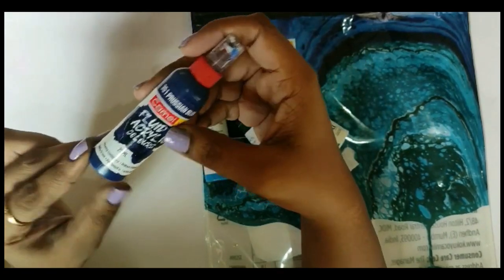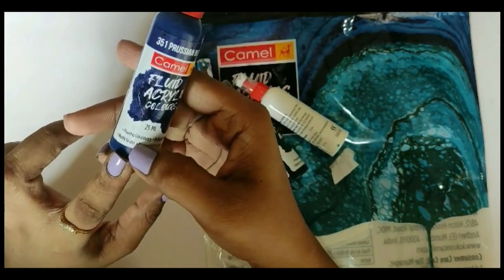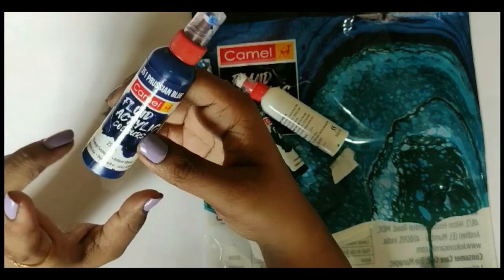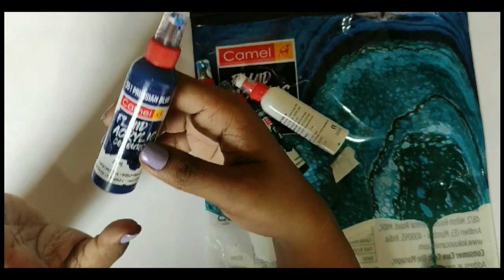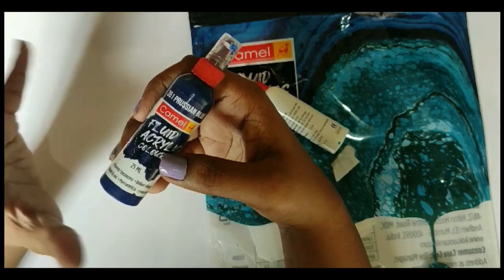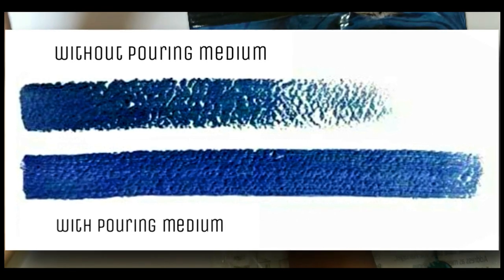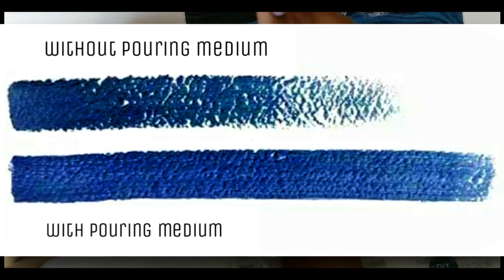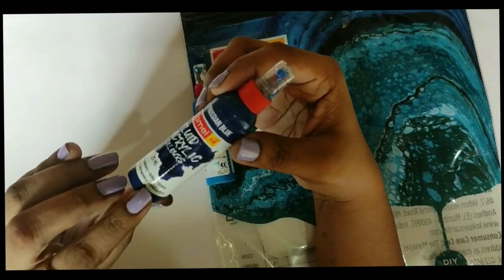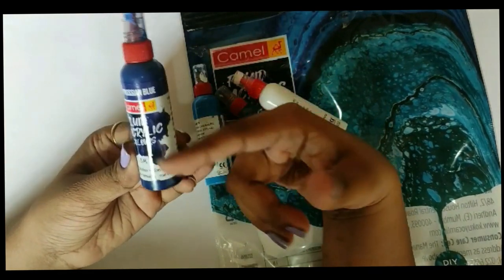The bottle says it is 25ml and has a pouring consistency. For the acrylic pour technique, we need a pouring medium — it improves the consistency of the colors, creates a smooth glossy finish without fading or cracking. For this kit, you don't have to worry about it because all these colors are already in the right consistency and ready to pour, which makes it even easier to use.